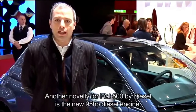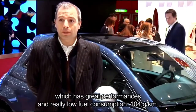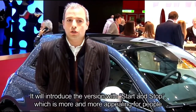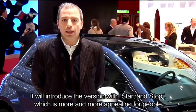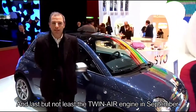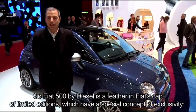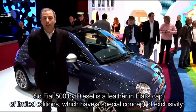La 500 by Diesel si arricchisce anche del nuovo motore 95 cavalli diesel, un motore molto prestazionale con bassissimi consumi. Arriva a 104 grammi per chilometro e introdurrà anche la versione con start e stop, che è un altro contenuto che sulla 500 in generale sta avendo sempre di più appeal verso il pubblico. Non ultimo, con l'introduzione del nuovo TwinAir che vedrà la luce commercialmente verso settembre, anche la 500 by Diesel si arricchirà di questo motore. Quindi praticamente la 500 by Diesel rimane ancora uno dei fiori all'occhiello di questa gestione di limited edition della 500 — limited edition che percorrono un concetto di esclusività molto 500.